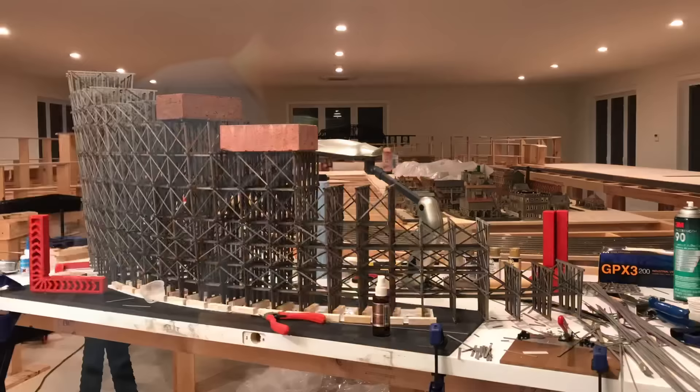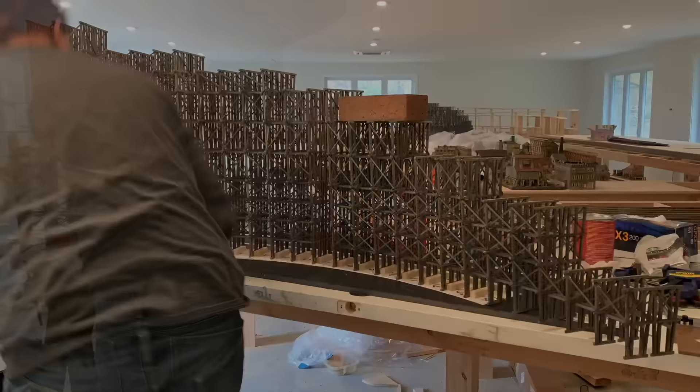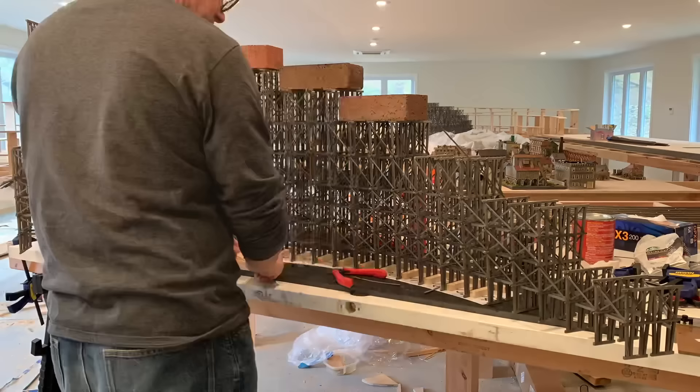Here I've joined the two sections that I've completed together, and I'm using the same fixture I used to build each section independently to align the two sections with each other. These are the remaining two sections being joined together, and once these sections are joined together, they'll be joined with the other two completed sections and the entire structure will be placed on the layout.